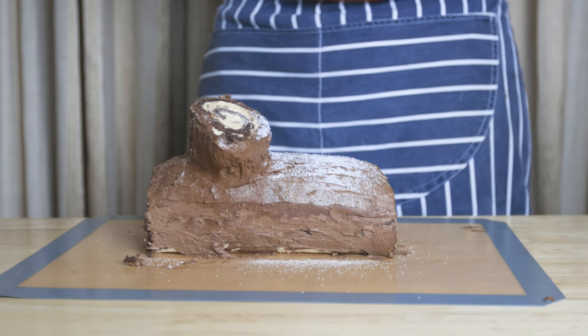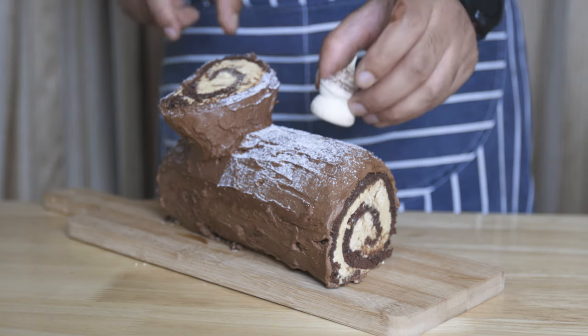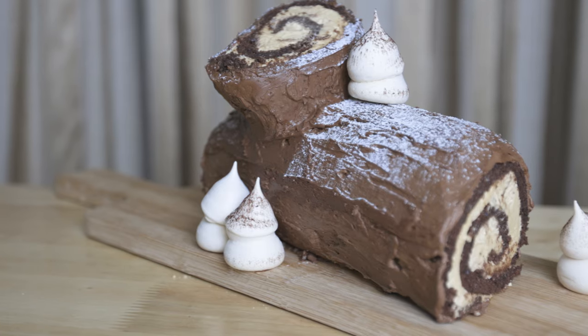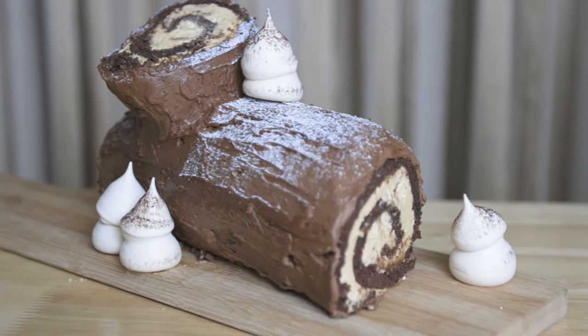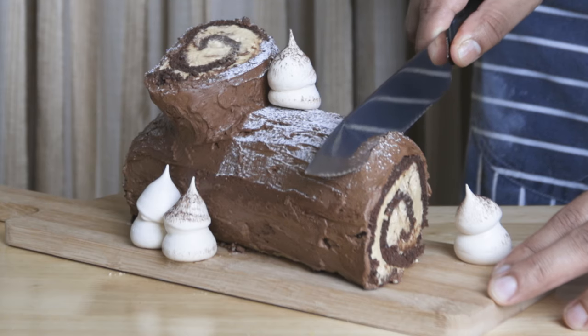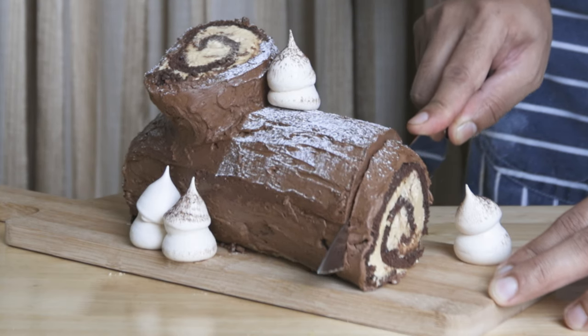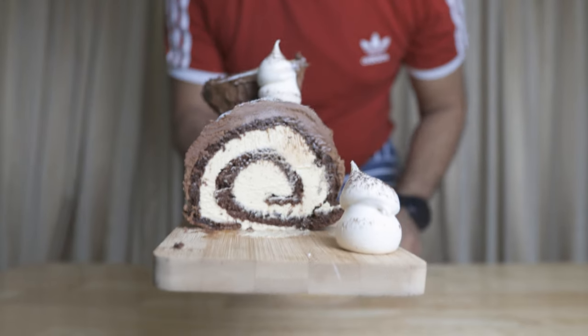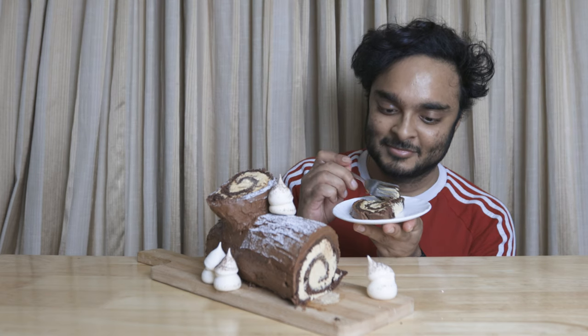Add the cake with icing sugar. Then add the mushroom meringue decorations on top of the cake.